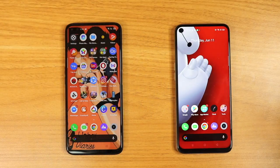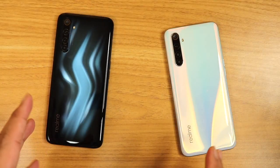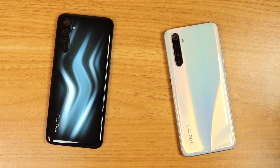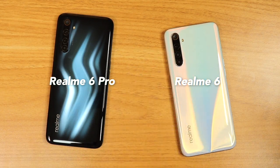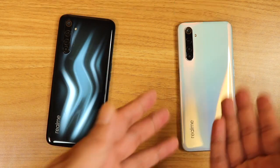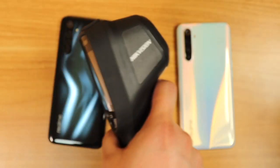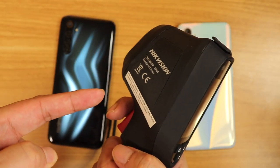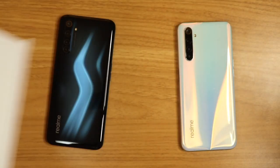We're going to check how hot these two are in today's grand comparison. We've got here two of the most popular phones in India and of course in the Philippines — the Realme 6 Pro and the Realme 6. Snapdragon versus MediaTek. Which one is hotter? Is MediaTek really that hot, or is it just a myth? We're going to find out with the high-efficient super high-tech camera. And without further ado, let the unboxing begin.